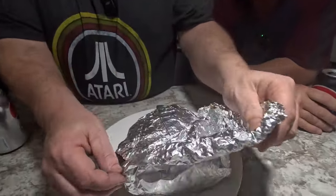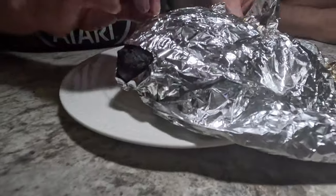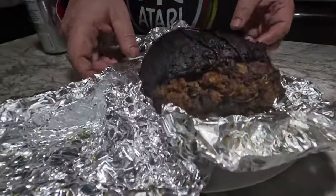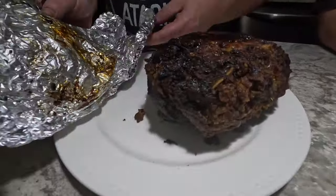Now we're ready to unveil it. We've got a nice crust on it. There's the stuffing — look at that beautiful black heart. Definitely a black moose heart!